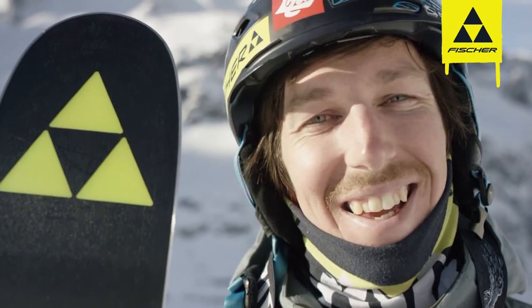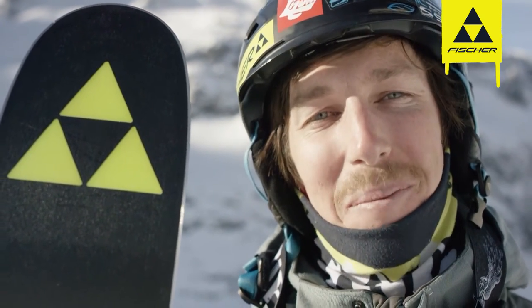Ski World, how's it going? I'm here to tell you about Fischer's new ski, the new Ranger.